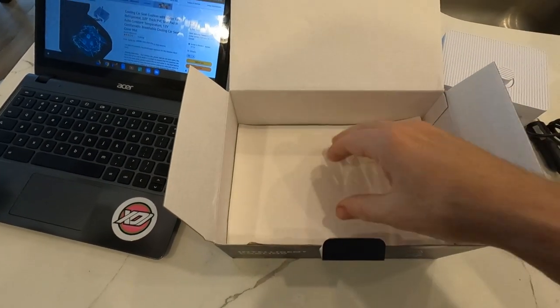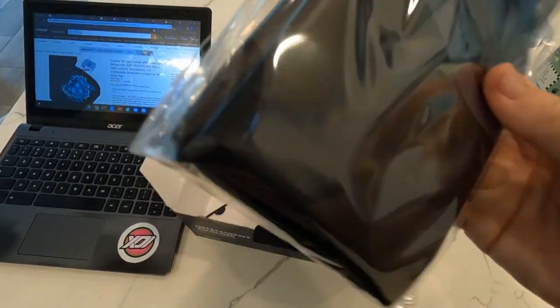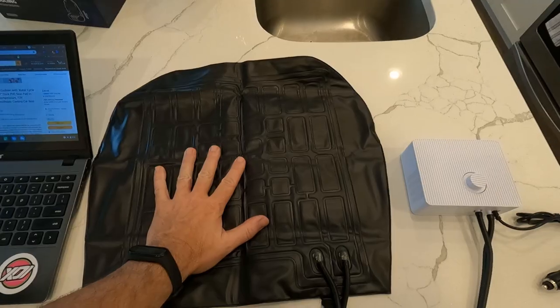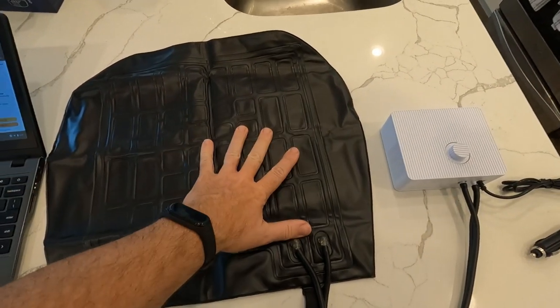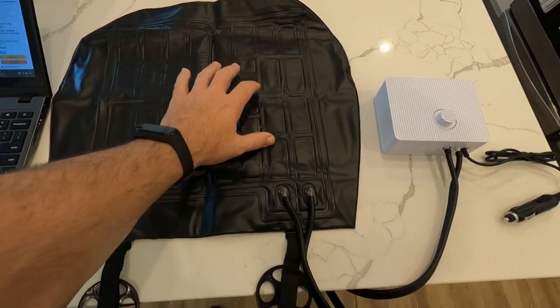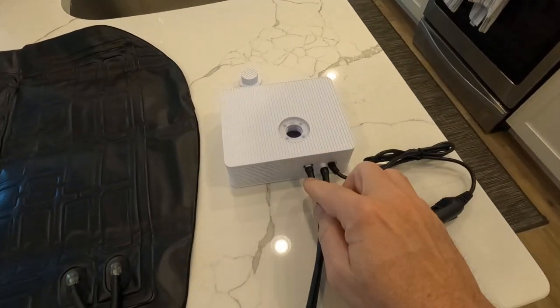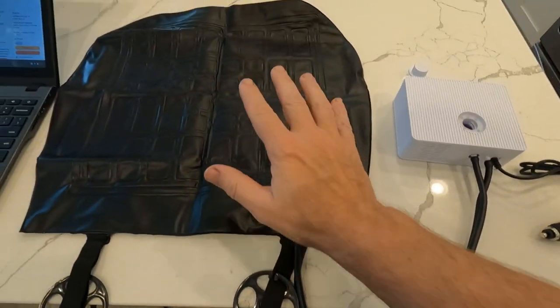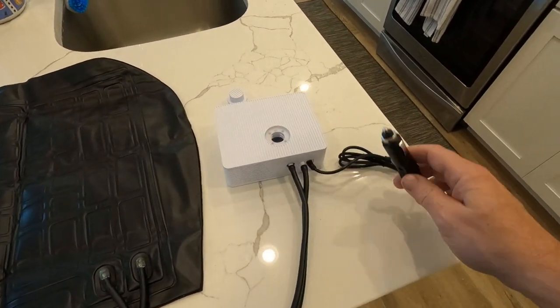You guys are probably wondering what the heck am I unboxing — you're going to see in a minute. Here is the actual cushion that we sit on. Let me go ahead and lay all this out so you guys have a really good understanding of how it all works. What we have here is a seat cushion that actually has channels inside of it. Inside these channels, we're actually going to pump water from inside this little container here, and that water is going to come down through these tubes, go into the seat and keep our butts cool. The way it all works is a little motor in here, powered by your cigarette lighter. So it can't get easier than that. Let's go ahead and throw this in the car and see how well it works.